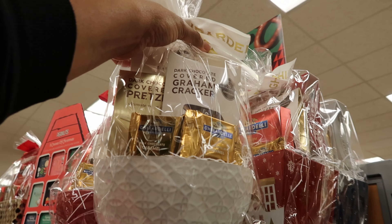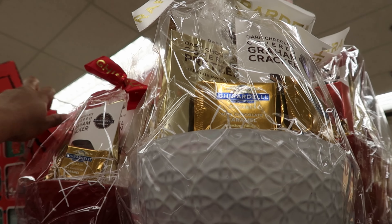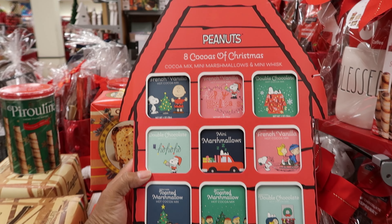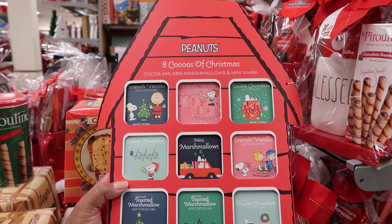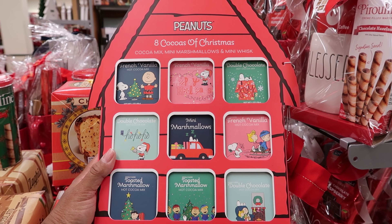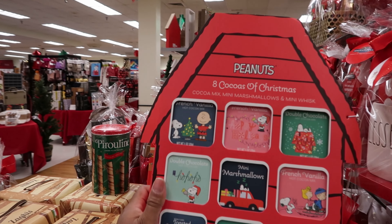They have some hot cocoa sets right here. This one says Santa's Helper — it is $16.99. And then this one says Up to Snow Good, and that one is $14.99. This one is $24.99. Oh, it comes with a whole bunch of fudge inside — this is whiskey fudge to be exact. So it's fudge made out of whiskey, and wow, I would have thought this would have been more. This is $9.99, and then the one next to it that has the peanuts in it — this one is $12.99.